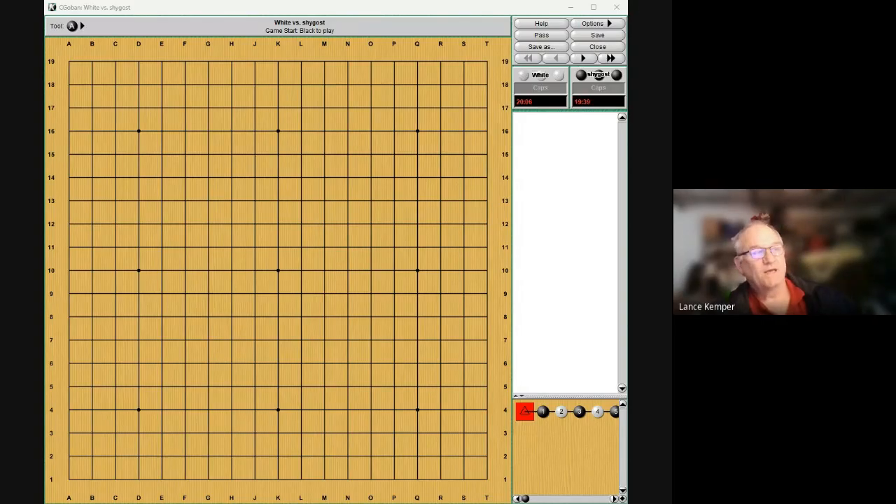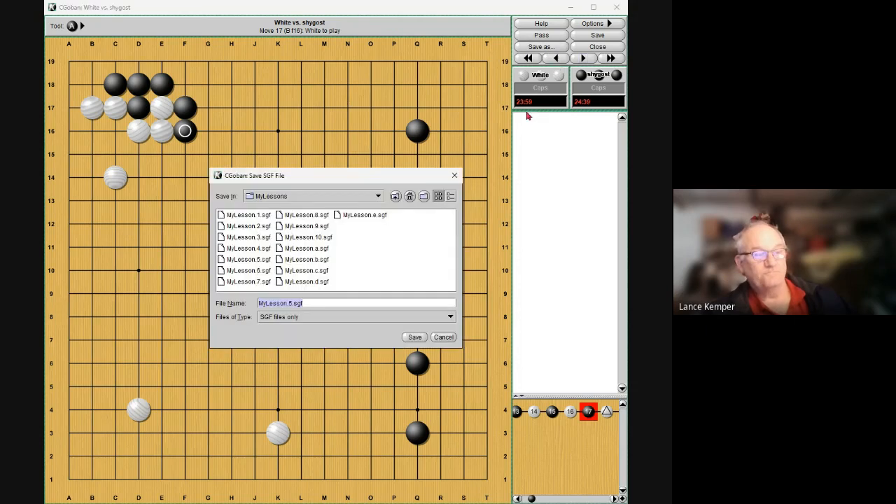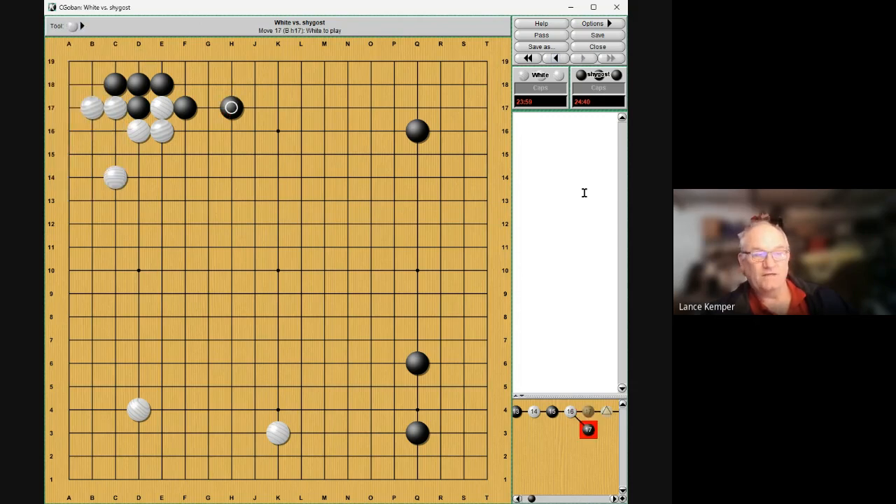Hey everybody, this is going to be part five in me sharing my goal lessons with you. We talked about this in one of the other videos — this is fine if you don't want to develop the top and just want to stabilize. But here black likes developing the top, so this is better.